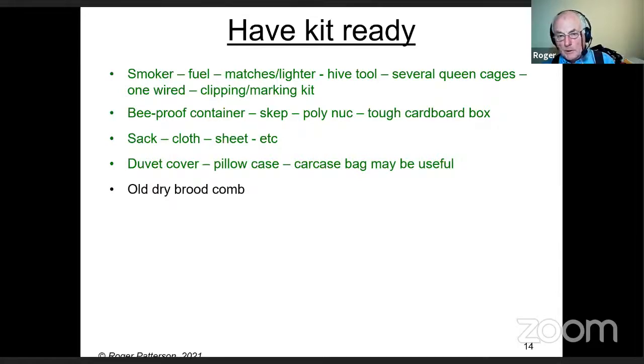Secateurs are incredibly useful — not just for what the swarm is on, but sometimes for cutting away vegetation. A folding pruning saw is also really useful and you can buy one online for less than a fiver. Sometimes it's easier just to cut a branch off than to try to entice the swarm off it.